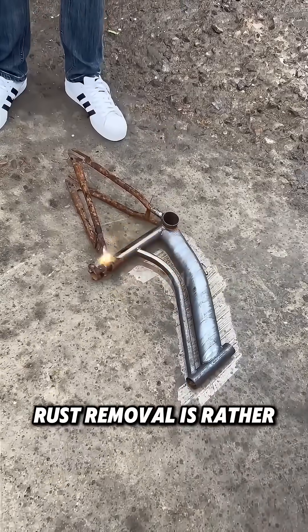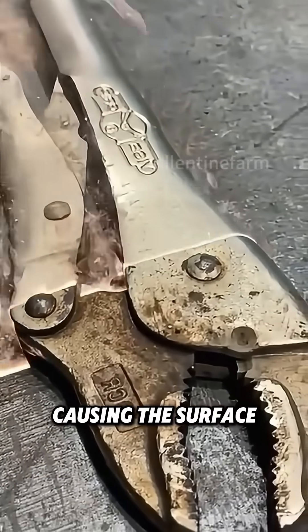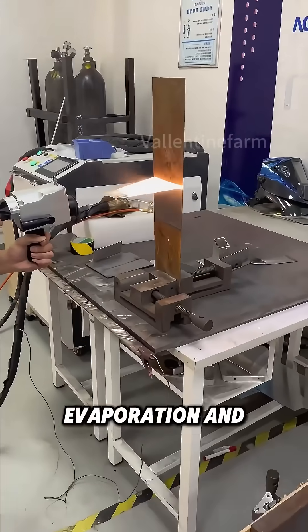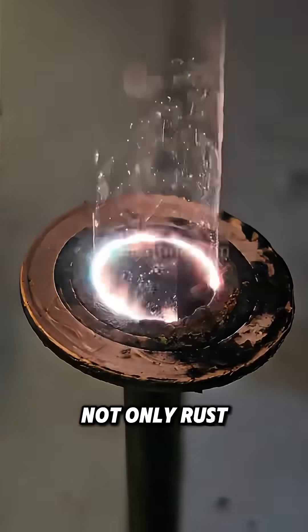The principle of laser rust removal is rather straightforward. Rust absorbs the laser's energy, causing the surface temperature to rise rapidly. This leads to direct evaporation and gasification, thus achieving rust removal.